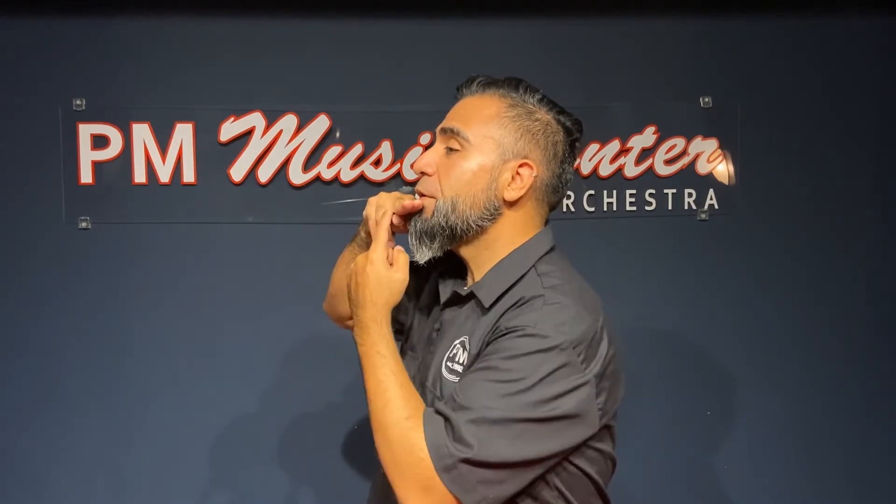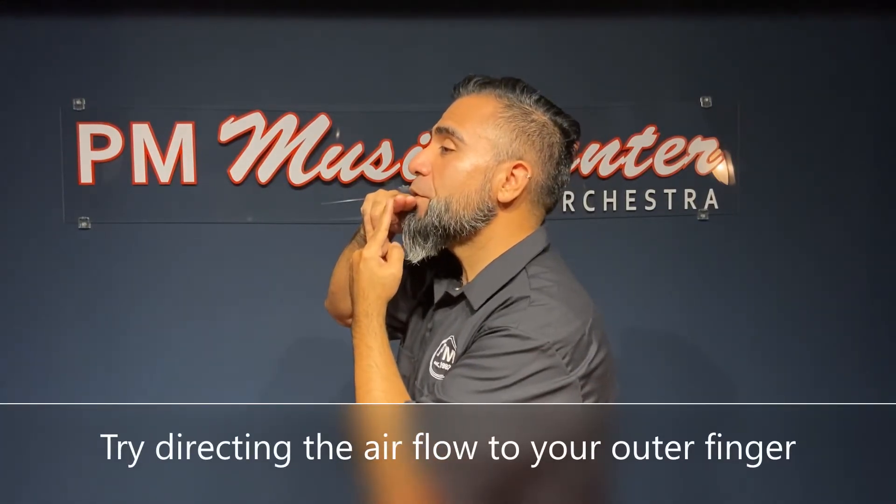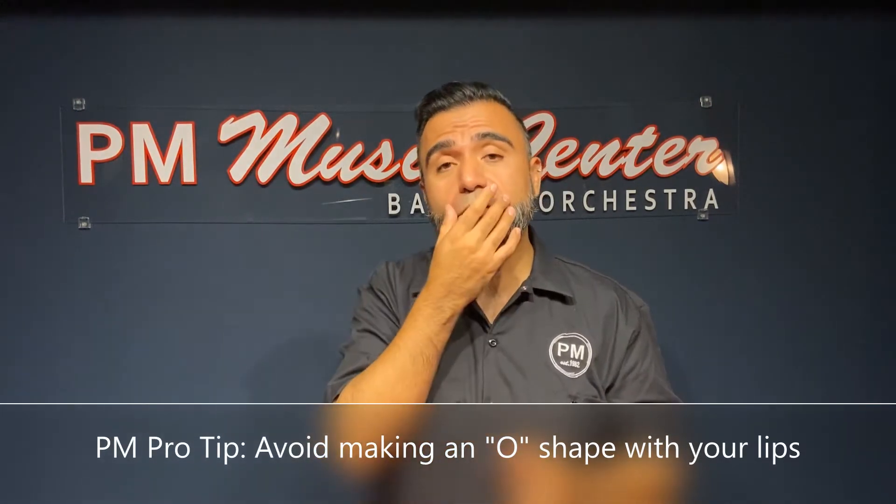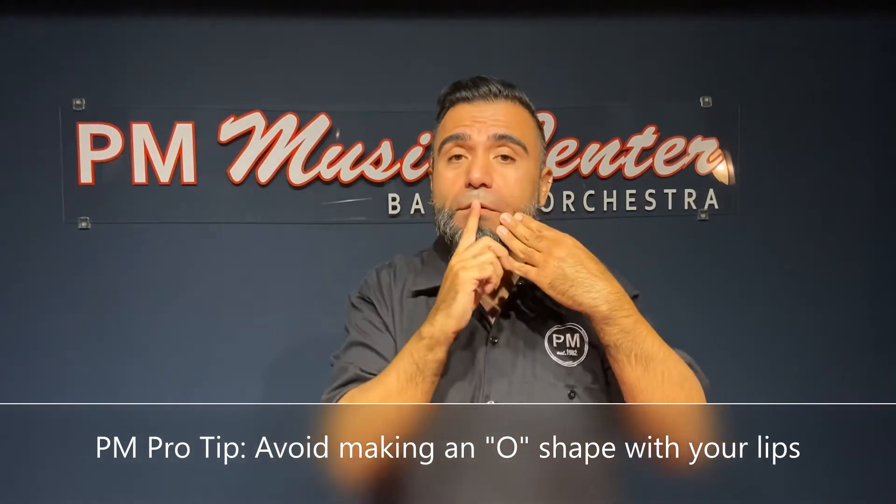Now remember, it's important that you keep your embouchure in the correct position. Once you can feel the air blowing in the middle of your two fingers, try to direct your air outward towards your outer finger. Remember, you don't want to do an O shape with your lips. Keep your lips together while blowing air towards the center.